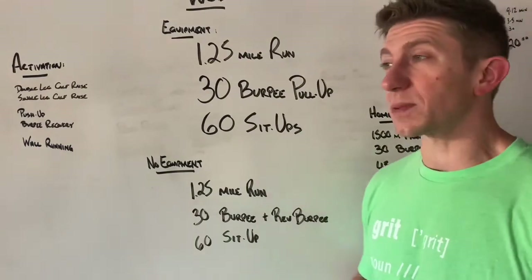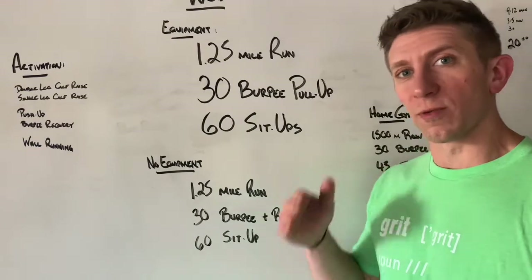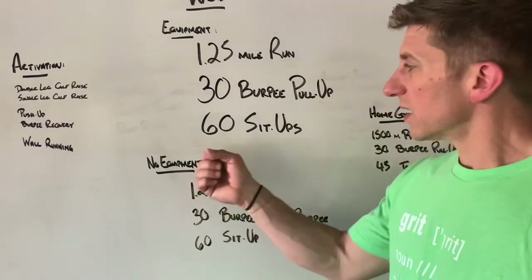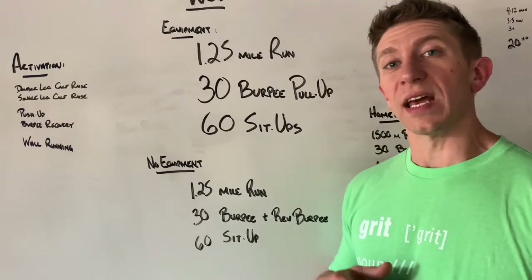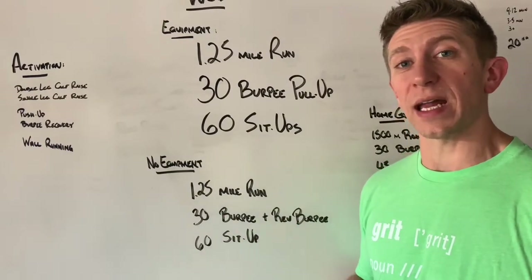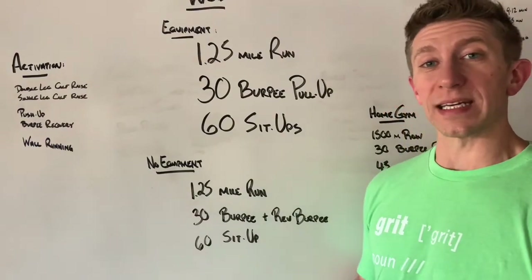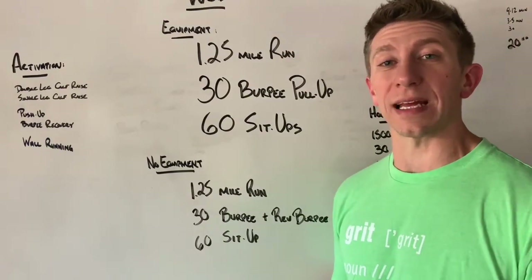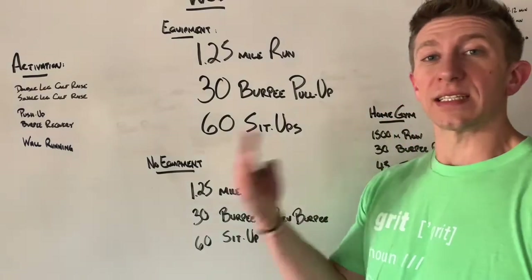Once you get to the 60 sit-ups, have at it. Be smart, be consistent, but really just hammer away at this. 60 sit-ups can be pretty quick, especially if it's unweighted — if you're just moving through that bodyweight, go as quick as you can. Small little breaks at the top; try not to lay down, because when you lay down it's going to slow you down. Take a deep breath at the top and then down and up, down and up.